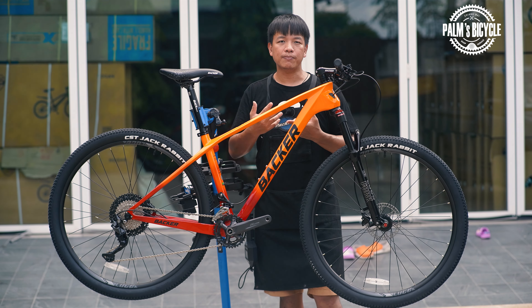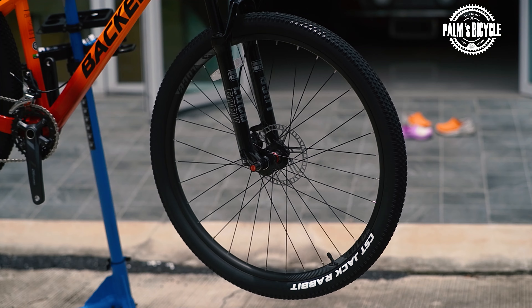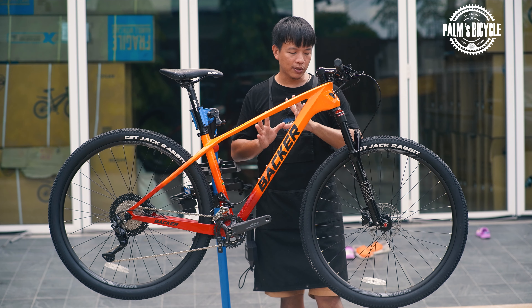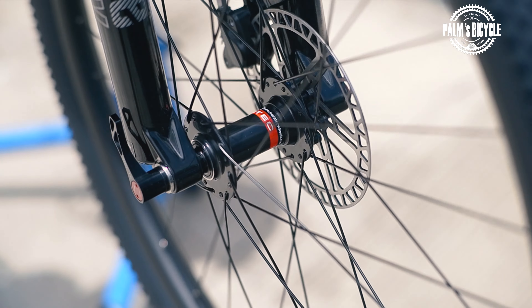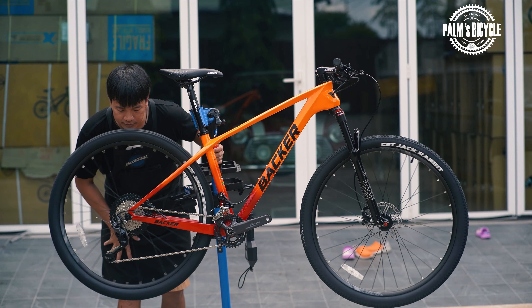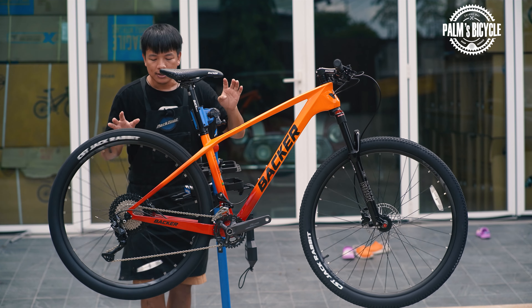29x2.10 tire. The wheel has a high-class build. The 32-spoke is standard to make it strong. The good thing is this is the Novotec hub. The Novotec is the front hub.